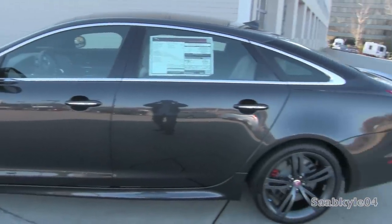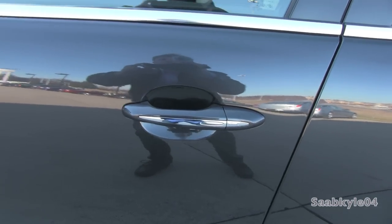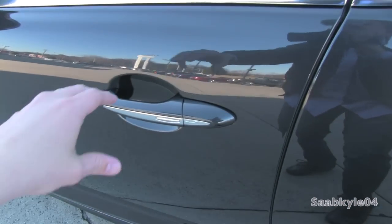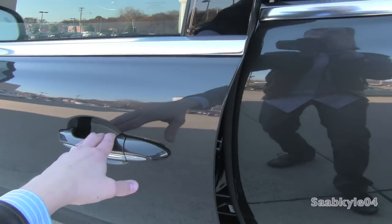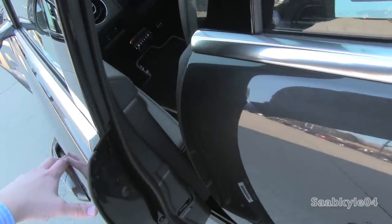The XJR features a remote smart key access system as standard. All you have to do is keep the key fob in your pocket, and utilizing the chrome accent buttons and touch sensors in all four door handles, you're able to lock and unlock the vehicle. To lock, just tap the buttons - your mirrors will automatically fold in. Just grab the handle and touch sensors behind it automatically unlock the vehicle. There's also a soft-close feature with an electromechanical mechanism built in to automatically pull the door closed to the frame.